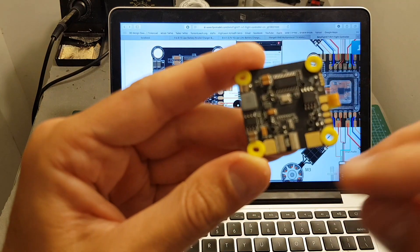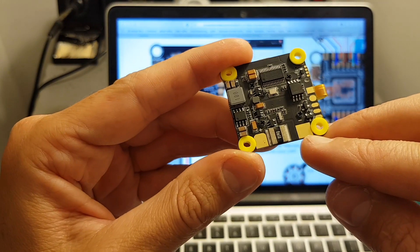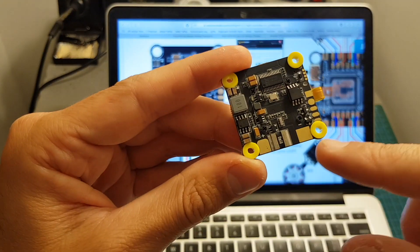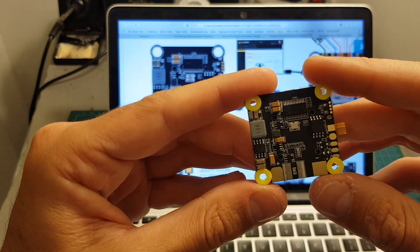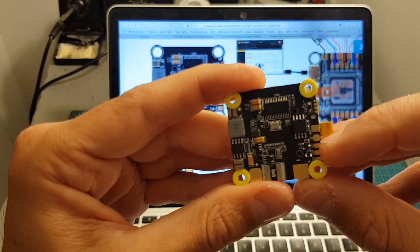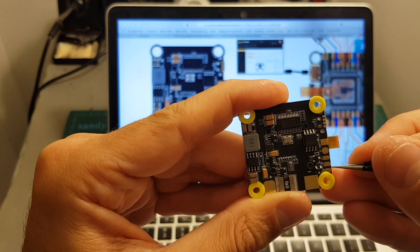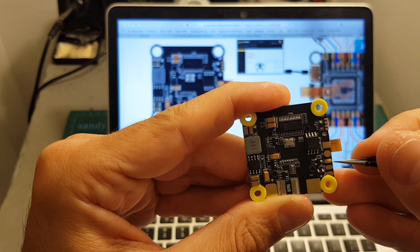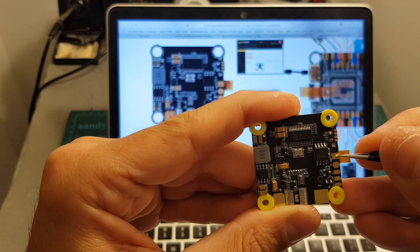On the bottom of the board we can find the battery plus and ground pads. It's really nice that they're far apart, reducing the risk of shorting the board. On the right side we can find the connectors for the buzzer and LED board: buzz minus, ground, LED signal, plus 5 volts, and ground pads.